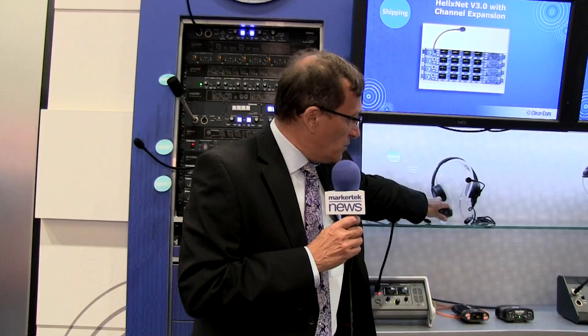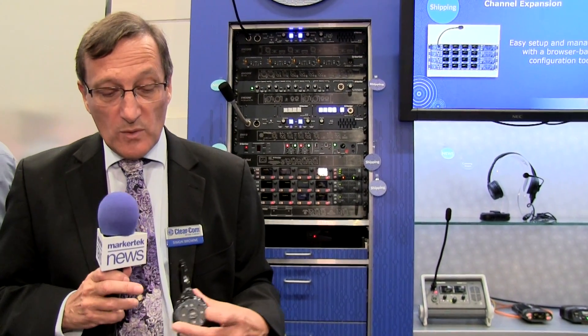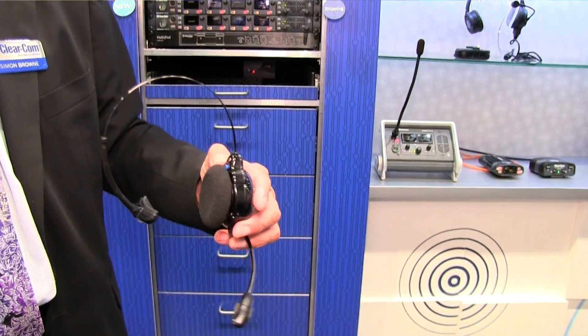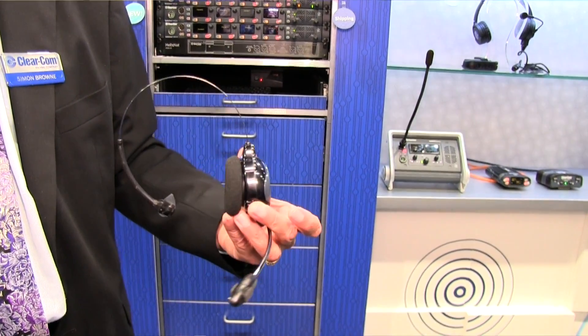I also want to show you the all-in-one headset. This is the belt pack and headset in one piece, so it gives you the same talk and listen controls on channels A and B and an ISO with up and down level control. But it's now easily worn, very lightweight on the head, and works also with the 410, again at 7kHz audio.